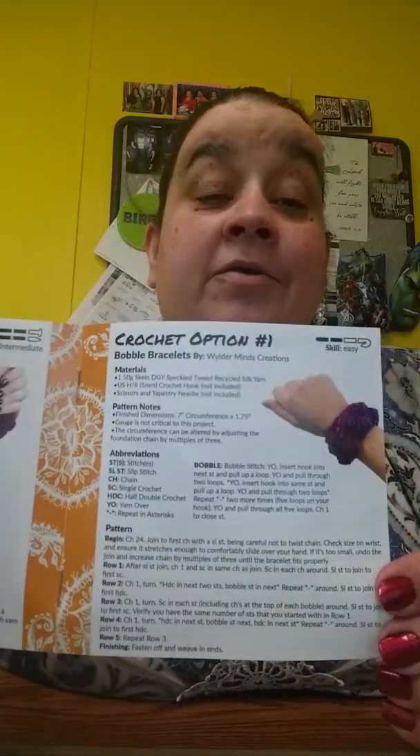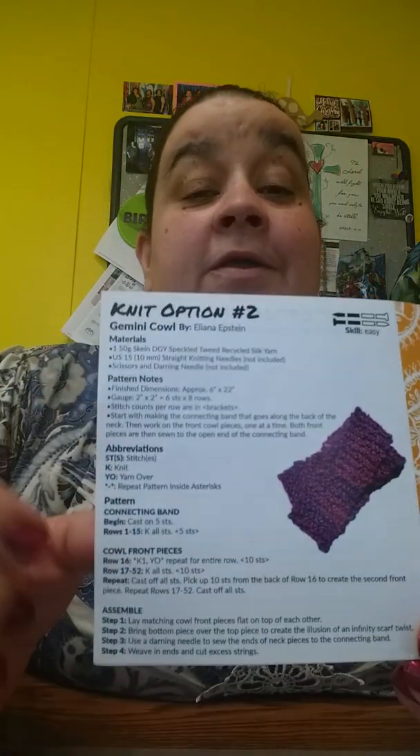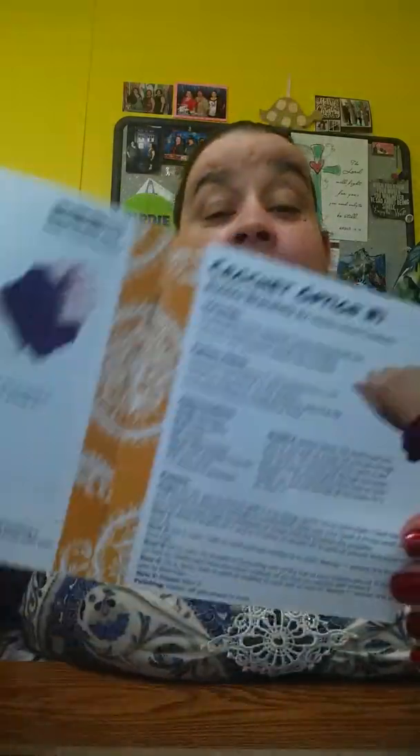They gave us two patterns: a knit pattern of the Bubble Blank Bracelet and a crochet pattern. They also gave us a knit and crochet version of the Gemini Cowl. I think I'm going to do the crochet Gemini Cowl.